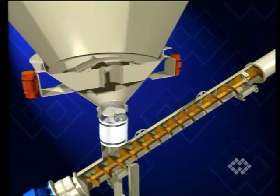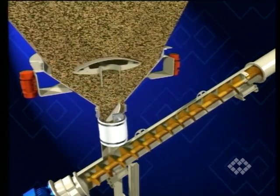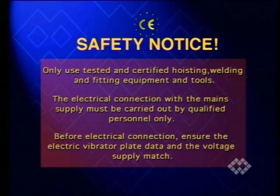Do not carry out longer running tests with the empty silo, because the equipment is designed for bins or silos containing material. Only use tested and certified hoisting, welding, and fitting equipment and tools. The electrical connection with the main supply must be carried out by qualified personnel only. Before electrical connection, ensure the electric vibrator plate data and the voltage supply match.